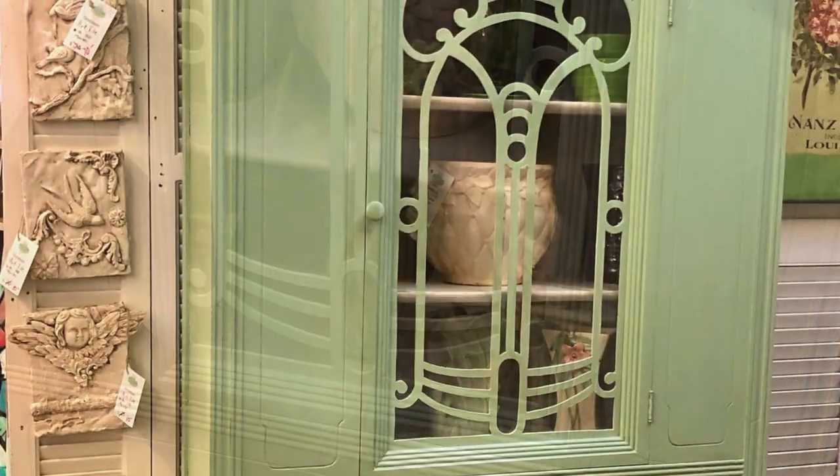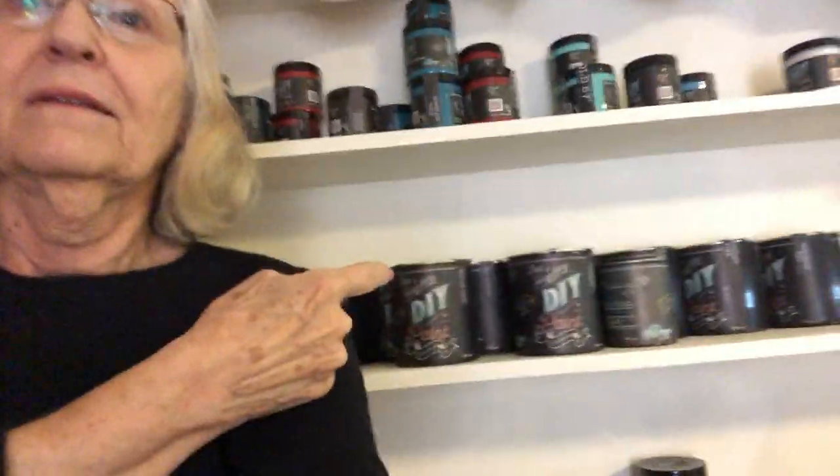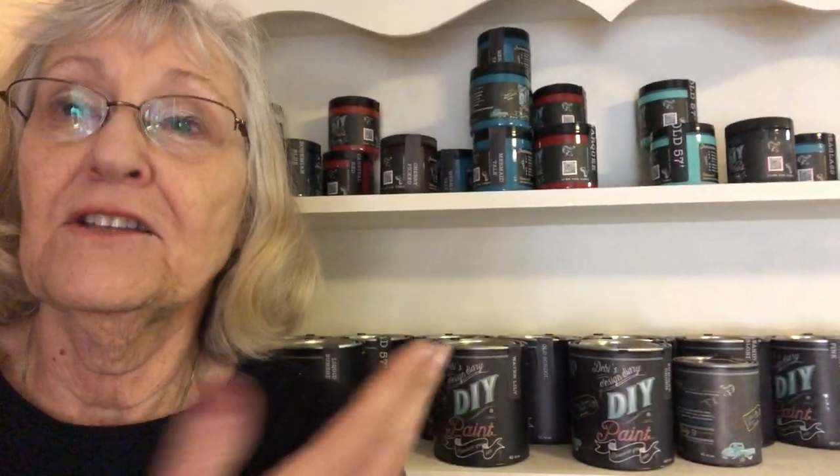Don't forget to like the video and hit that subscribe button. Home storage for my paint? It's a hutch. Of course it's a hutch.